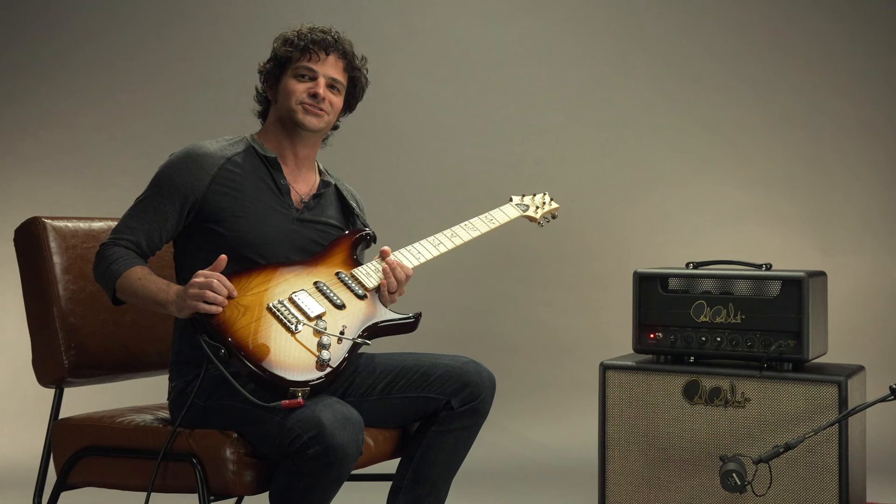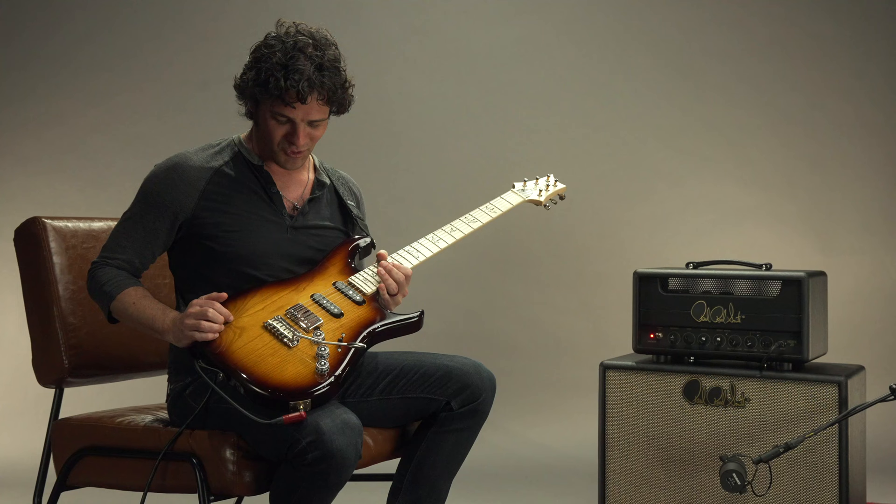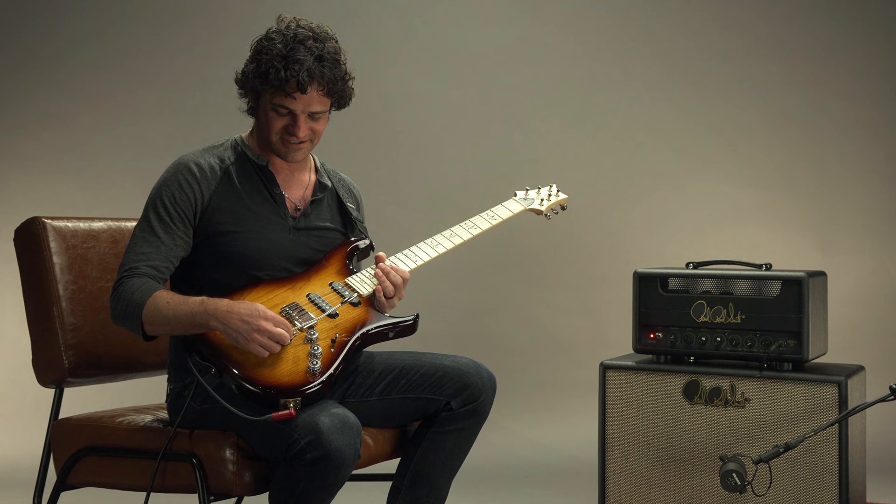Hey, it's Mark Leterri. I'm up here at PRSHQ. We're talking about trem tricks, vibrato varieties, tremular tremulations. Point being, we're going to talk about stuff you can do with your trem bar here.